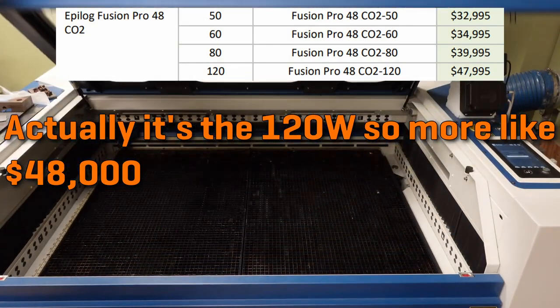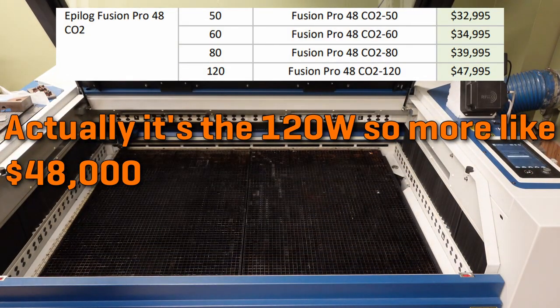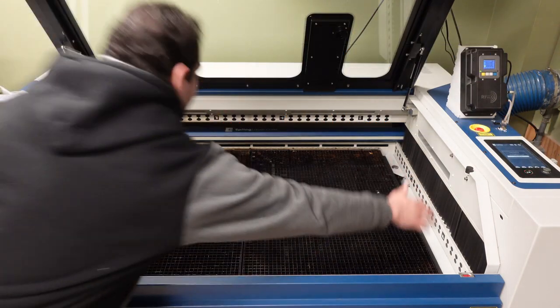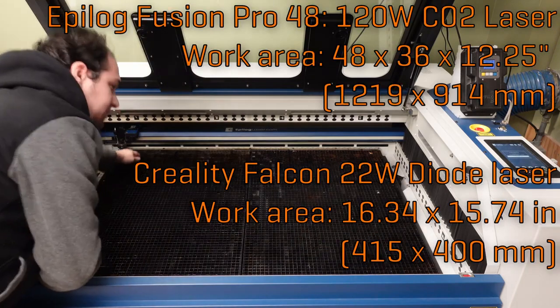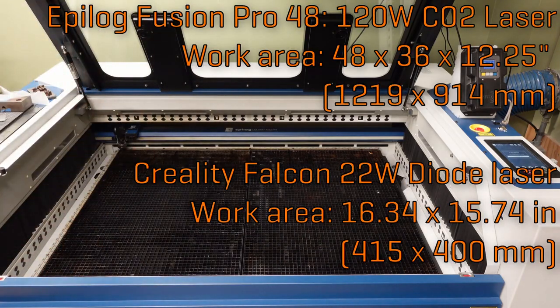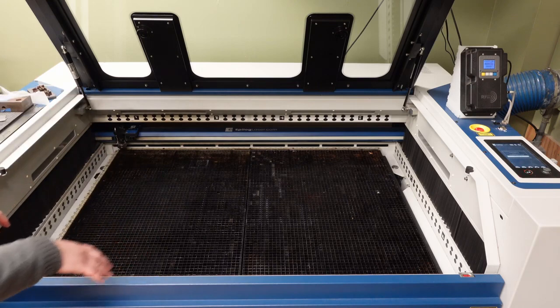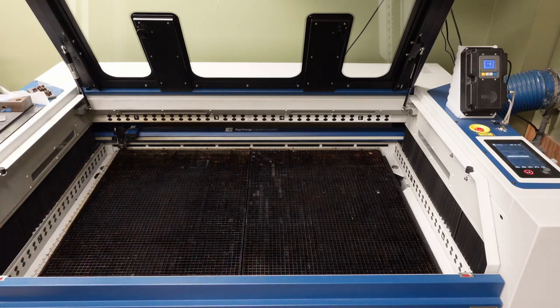This laser has a very large bed. If you look at the rulers inside, you'll see that it has a roughly 48-inch wide by 36-inch deep cut area. It also has an automatic Z height adjustment, and it's motorized so you don't have to manually set the focus all the time. You also have a huge downdraft evacuation system so all the fumes get out, and a full enclosure so it's perfectly safe to look into the machine.